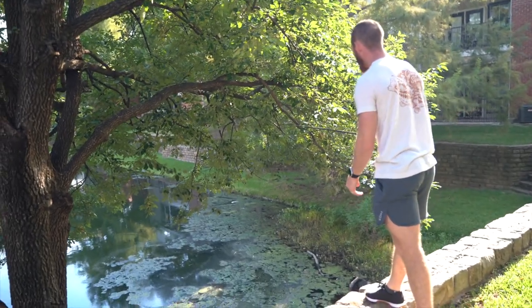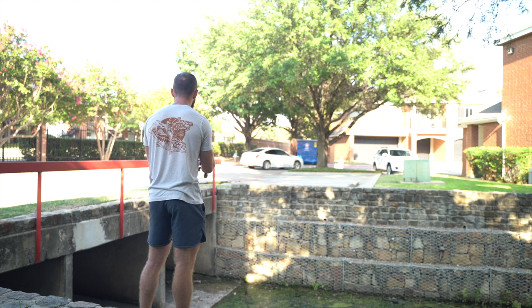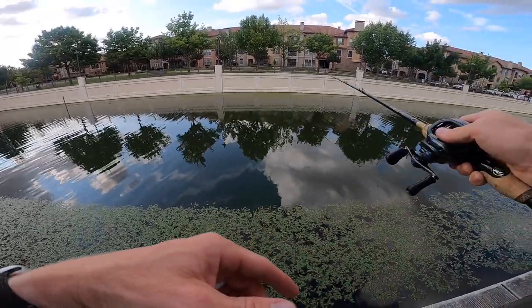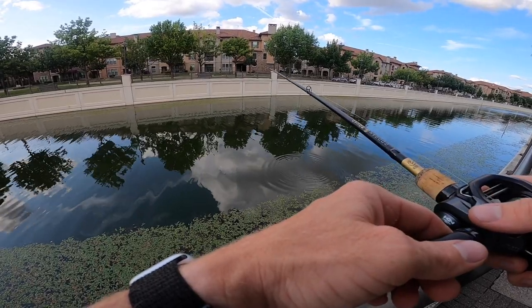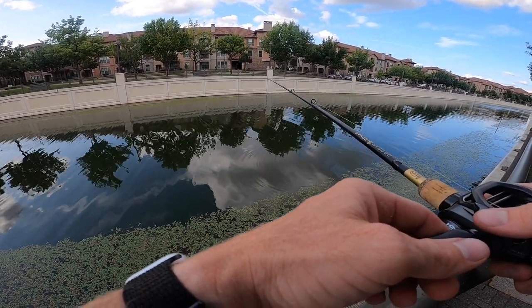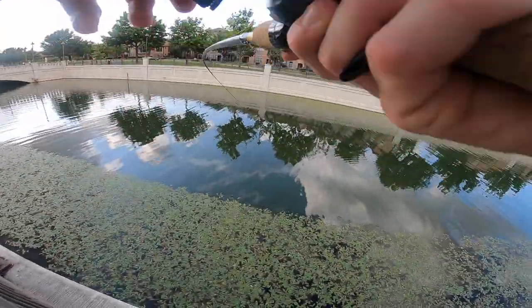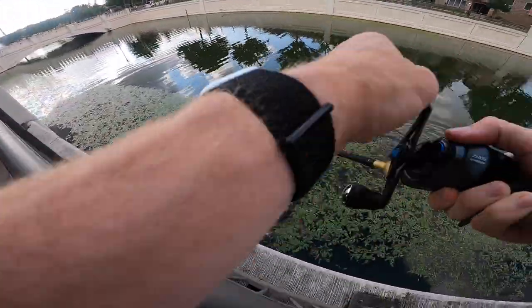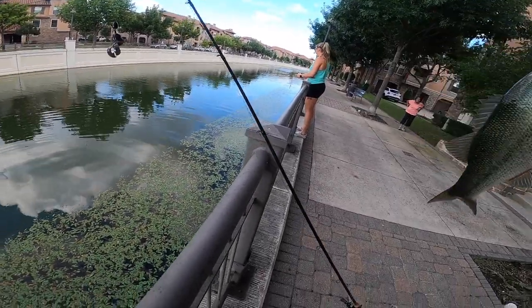Let's keep making some casts to punch through this grass and see if there's a bass underneath. After that first cast I'm already liking this — sometimes you get through something like this and the end of the pond is just a couple inches under the grass, but I can tell there's a couple feet here. That depth has really got me wanting to make a few more casts.